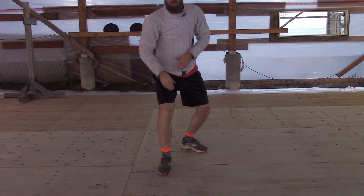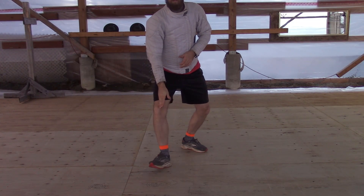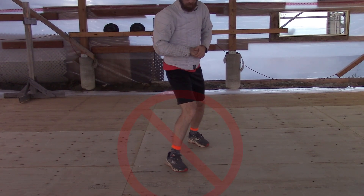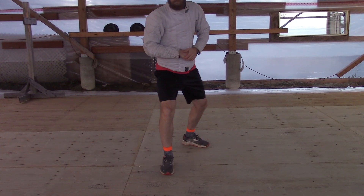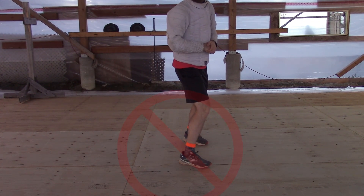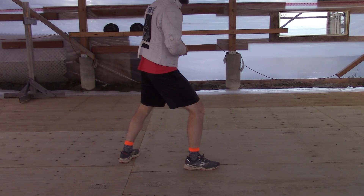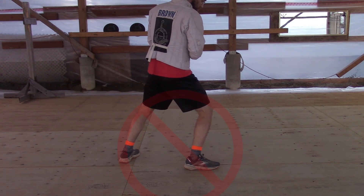We also need to make sure we have our front knee and toe pointed forwards or out, and not have our knee pointed in a different direction — it should be right over our heel or foot. Having it bent to one side can cause extra strain, injury, makes follow-up passing harder, and exposes the back of our leg to sword cuts.